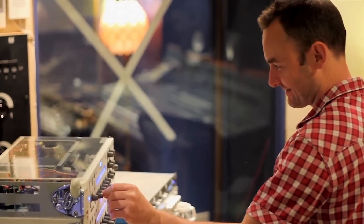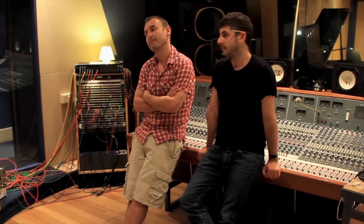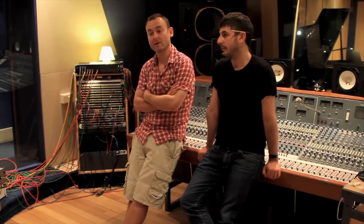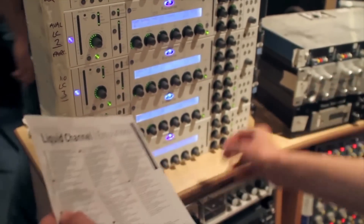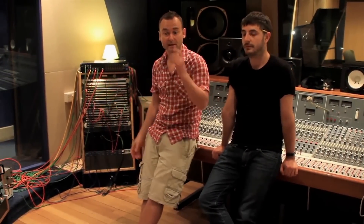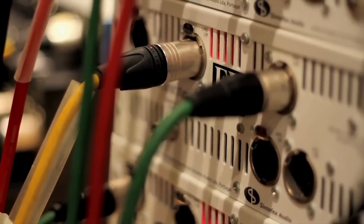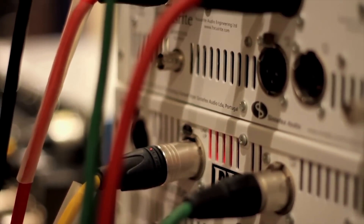For you guys as freelance engineers, where would a Liquid Channel be useful? I would definitely use it at home for recording. But after doing this, I would have it around. Obviously a place like Snap has got everything you want, but if you were in a slightly lower-range studio, I would definitely not be scared about using it.